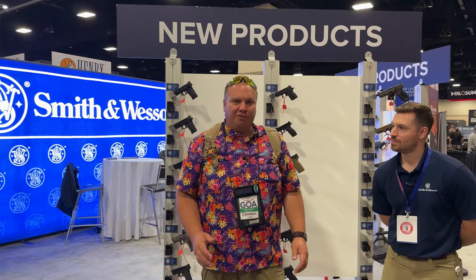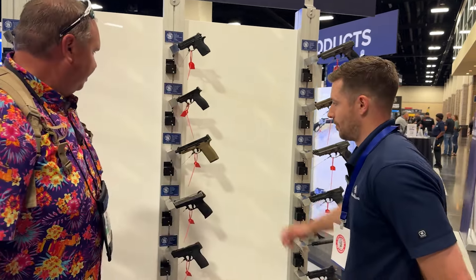Hey guys, we're here at GOALS 2024 in Knoxville, Tennessee, and I'm with Dave at the Smith & Wesson booth. He's going to talk to us a little more about their brand new Bodyguard.